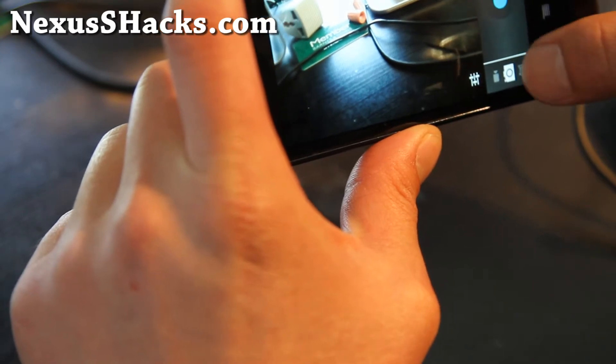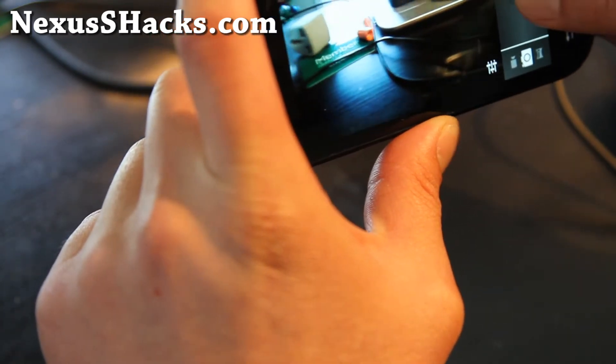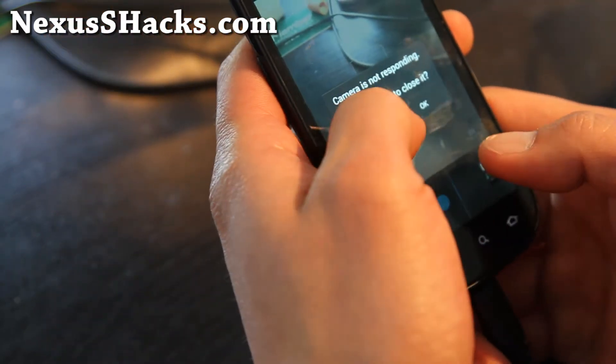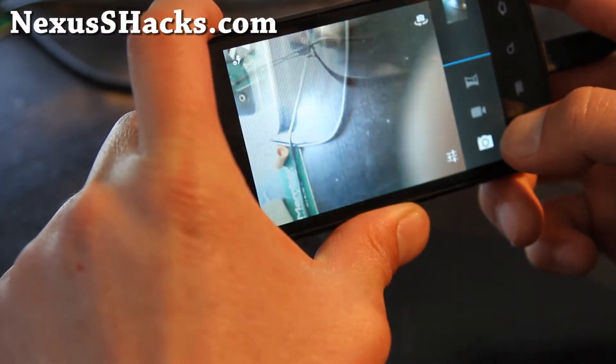Let's see if we can do — okay, maybe the camera is not working. Oh, it is working. Just a little slow today here.